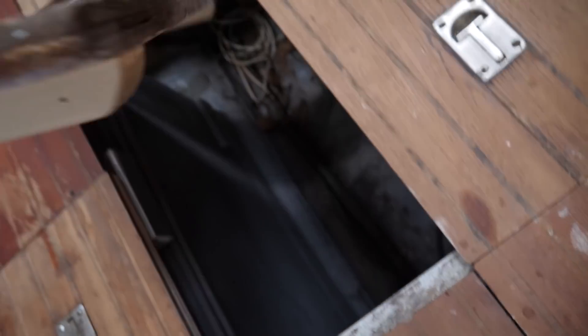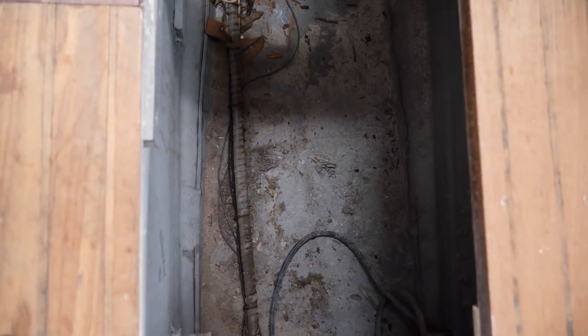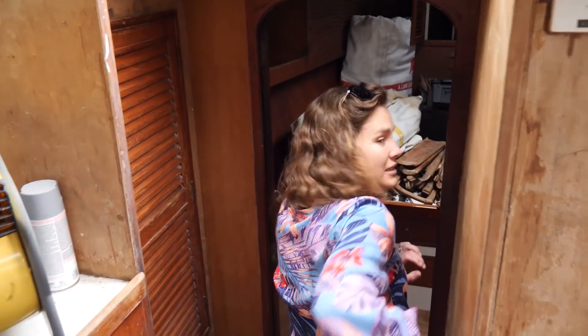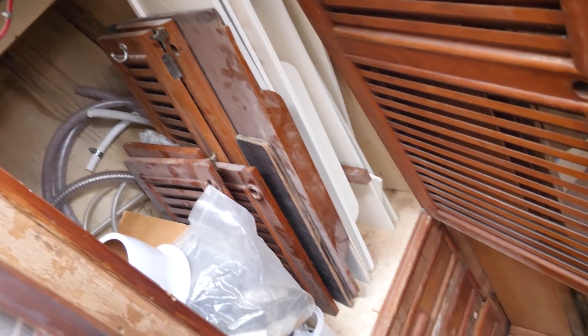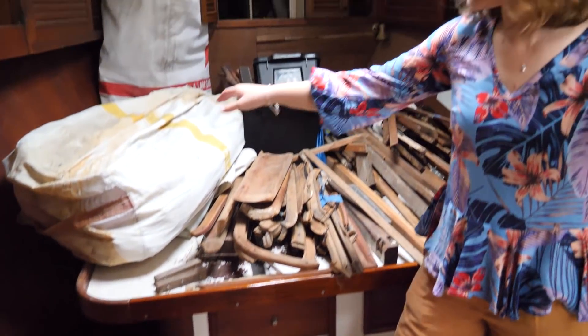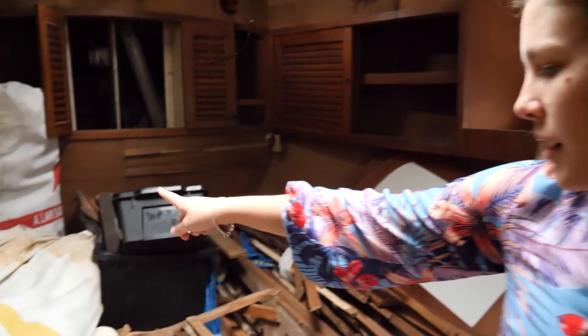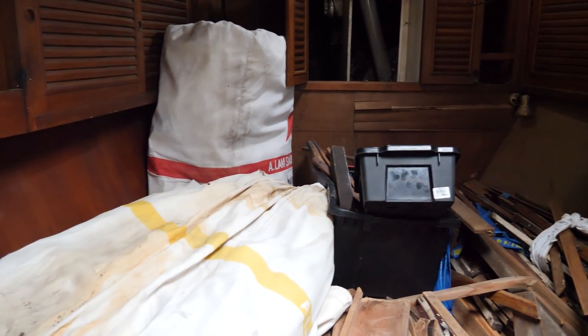In these floorboards is a very large bilge area — you can definitely put some goodies down there. Heading forward into the v-berth area, there's some storage and more cabinet doors. This is an island berth, and there are sails stored around here.